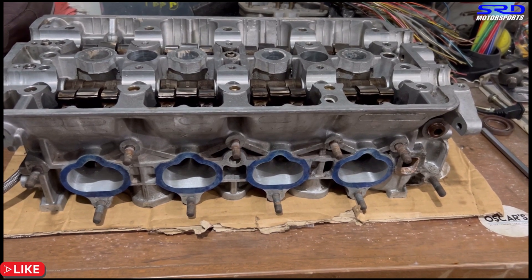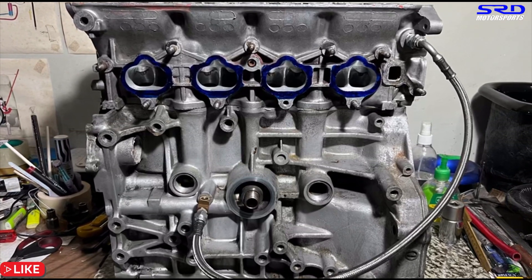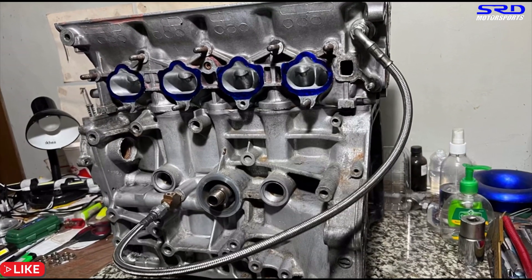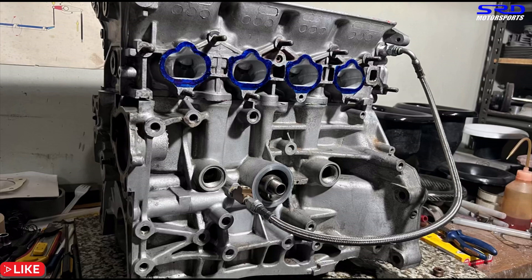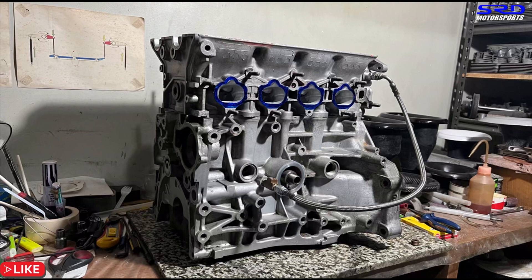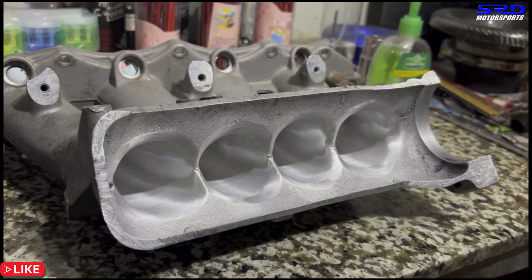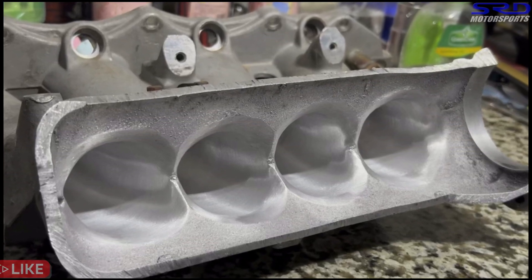We have an older video showing how to convert a B20 and B18B into VTEC, including drilling the dowel holes — that'll be linked in the description. Our VTEC line runs from the oil center, teed up so you can still fit the sensor. The intake manifold is done and will be welded, running a 70mm throttle body — the owner had a B16 throttle body on his B20 VTEC before, which wasn't enough. It'll also run 410cc RDX injectors. This should make great power and we may dyno it, so stay tuned for that video.